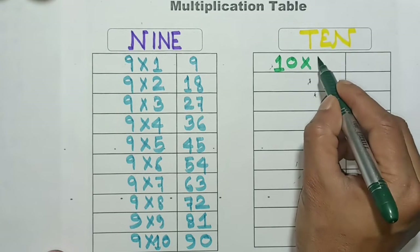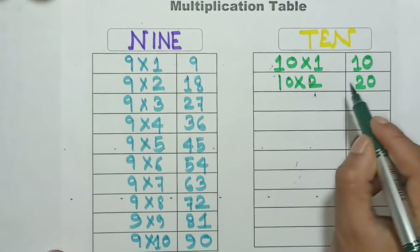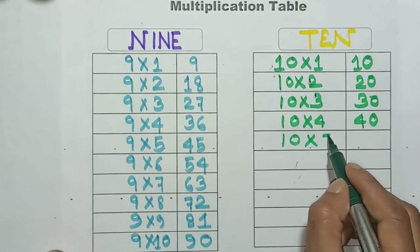10 1's are 10, 10 2's are 20, 10 3's are 30, 10 4's are 40, 10 5's are 50.